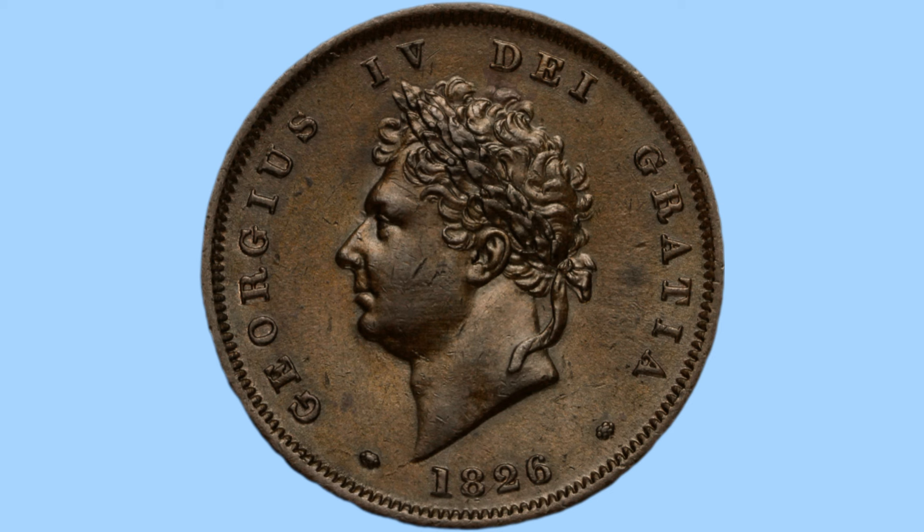And here he is. We can see this is a laureate bust of the king, with him facing to the left, and a ribbon tying the laureate round his head. Below him is the date of the coin, 1826, the year of production. Round him is another legend, again in abbreviated Latin. This reads Georgius IV Dei Gratia, or in English meaning George IV, by the grace of God.